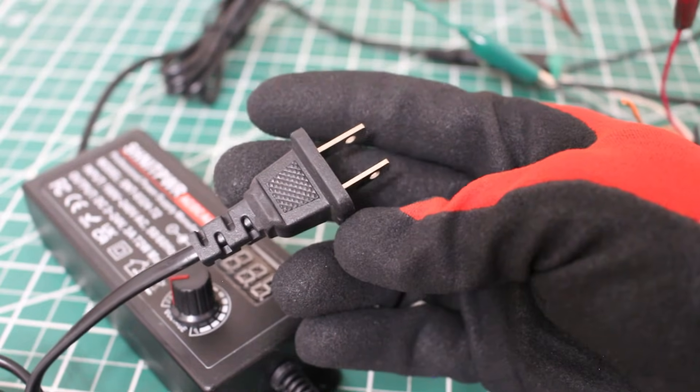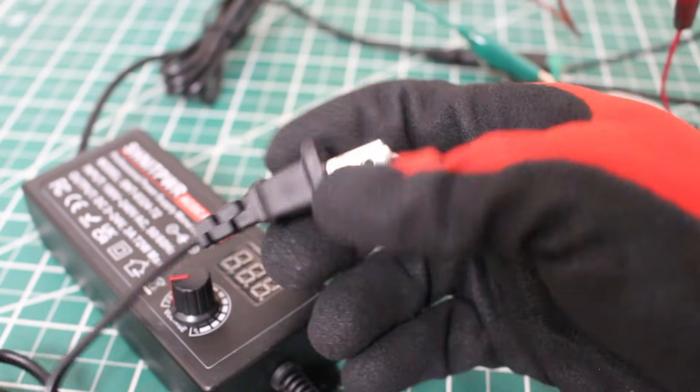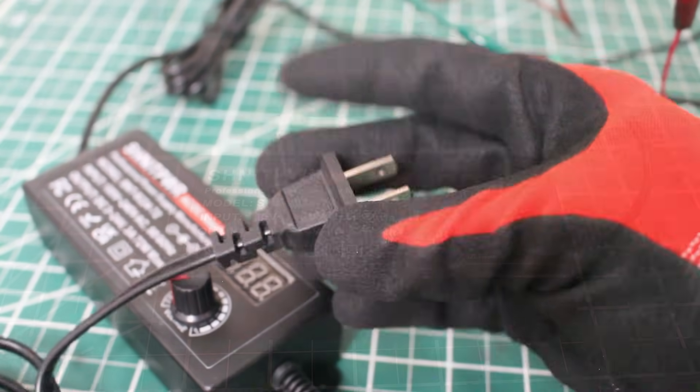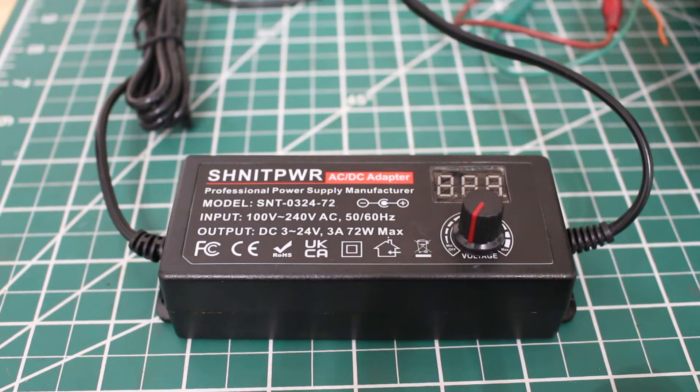To power our AC-DC converter in this situation is super simple — we just have a plug and we can connect that to any receptacle. We are currently in the off position for this DC controller. I'm going to flip the switch and let's pay attention to the valve.